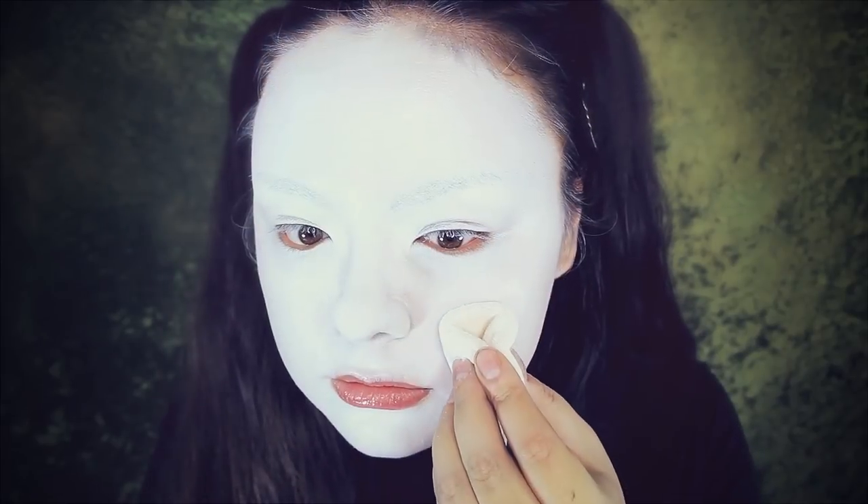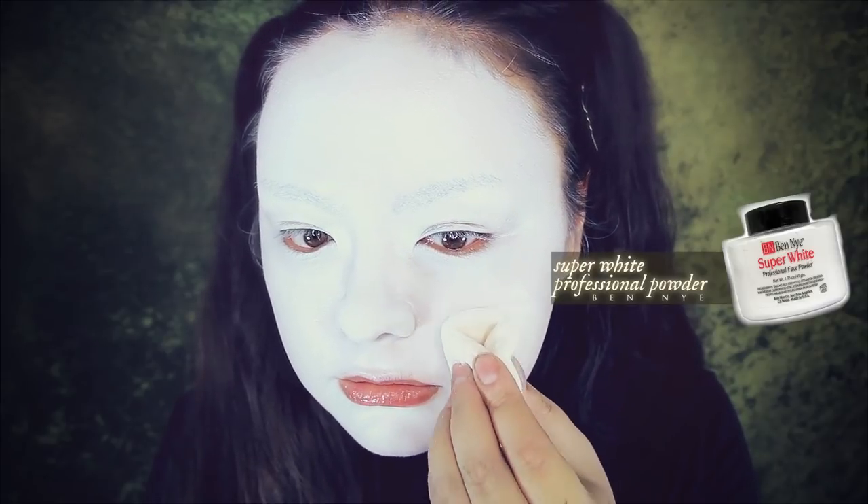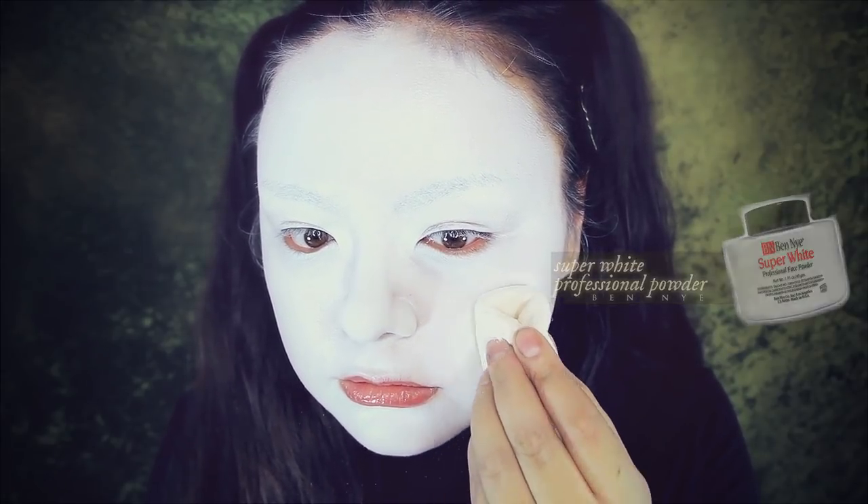Then I'm going to set this all in place using a white setting powder — this is the Super White setting powder from Ben Nye.